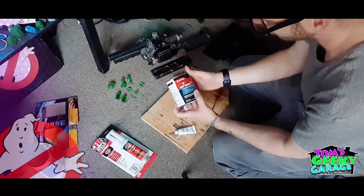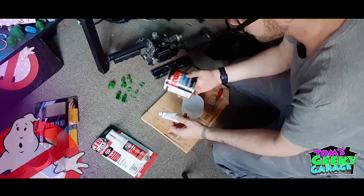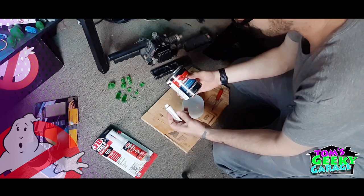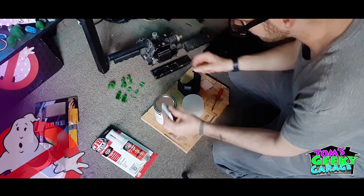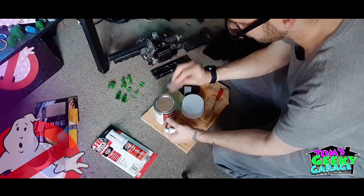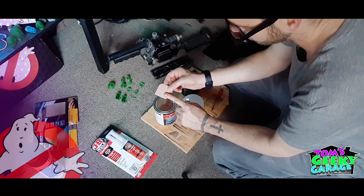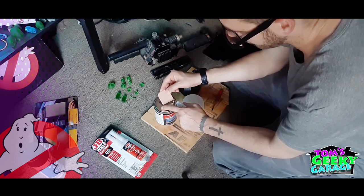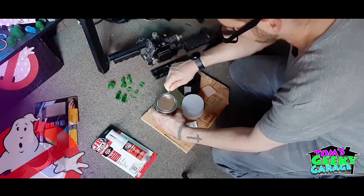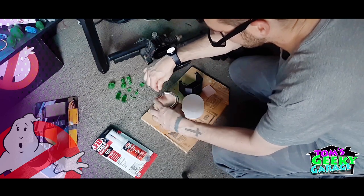We're going to do this with some Bondo body repair filler. If you haven't worked with Bondo before, it's basically a two-part material — the body filler itself and the hardener. What you want to do is mix these together and that will start to cure and harden. Most times when you buy this stuff it comes with a little mixer tool, and the trick with how much you mix together is you want to get it to the same tone as this mixing tool, which is like a salmon color. If you mix it up and it's too white you can compare the color to the tool and know if you need to add more hardener. After we get this mixed up, we're just going to smear it over the part, let it dry, and then easily sand it off to get a smooth part.